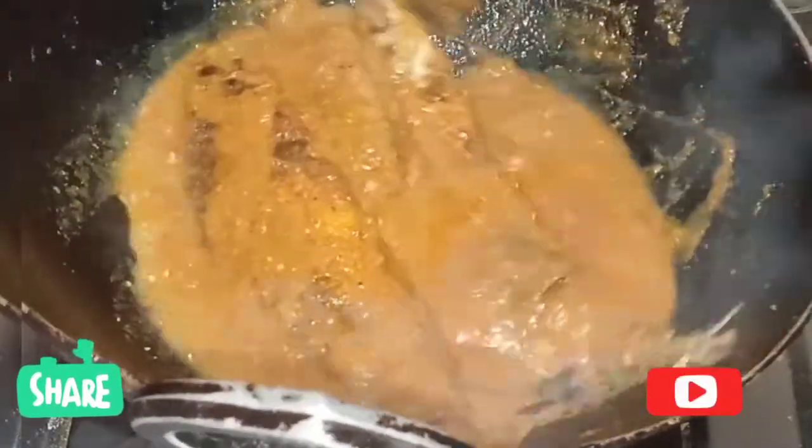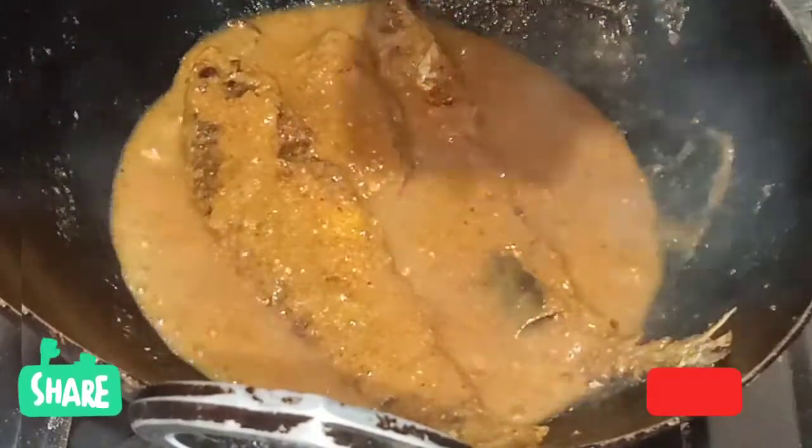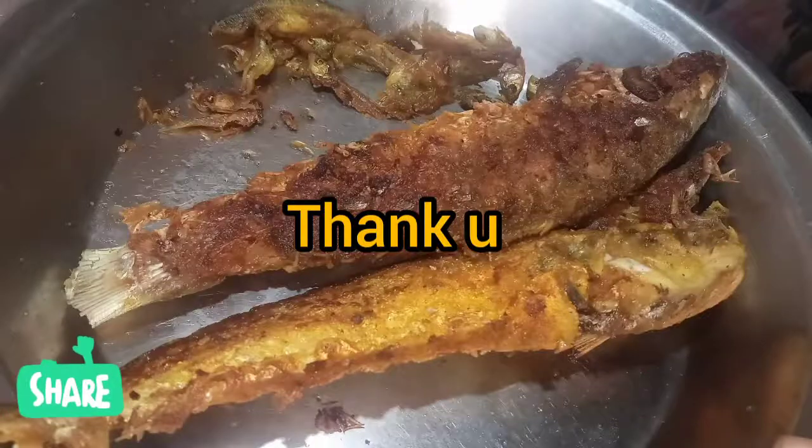Come back and let me know how your fish curry turns out. If you like this fish curry, don't forget to subscribe, like, and share.